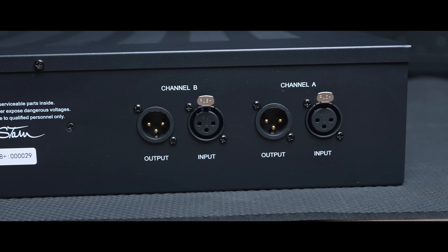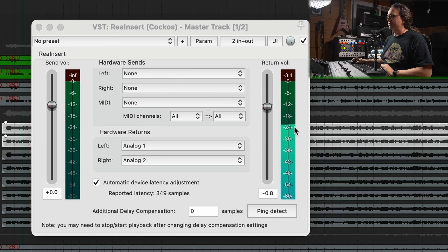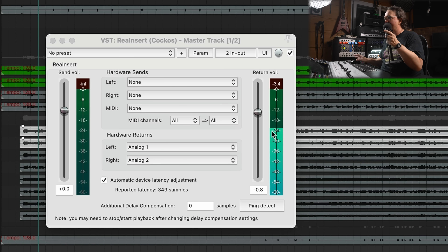I've ripped apart my rack and got the Stam hooked up, ready to go on the mix bus. A quick point for working with external gear: even though it's a stereo unit, the inputs and outputs run independently. Pull up a tone generator in Reaper, run a 1kHz signal through it, and make sure you're getting perfectly level stereo returns on the front screen. Set your inputs so they match up to the same amount of gain reduction, then check your output on the return. Perfectly balanced for stereo.